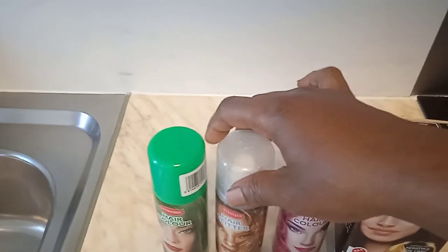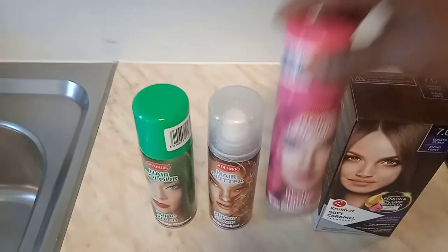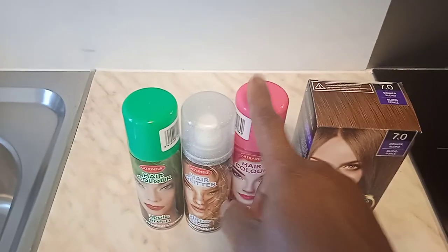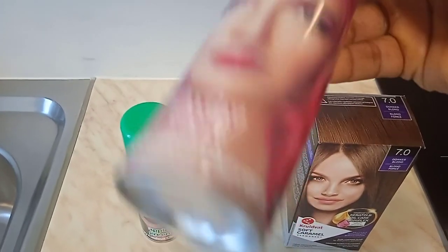Not suitable for children — with fine or light blonde hair. Please comment below if you can read it, because it's very tiny for me. The hair glitter silver spray is also not good for kids, and the ample green spray is also not good for kids. All these products are not good for kids. For the sprays, it depends on the color of hair — I couldn't read it fully — but this main one I could read and understand clearly.